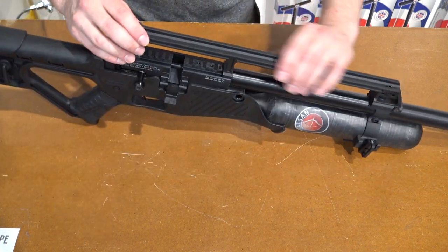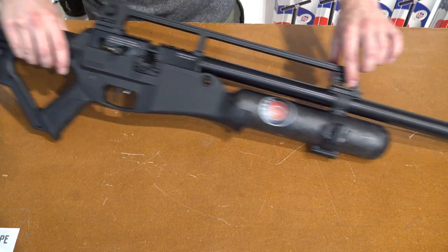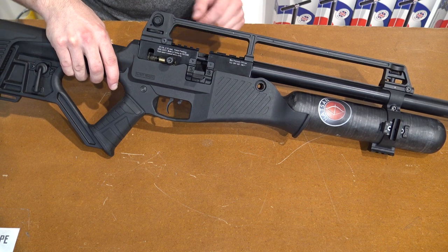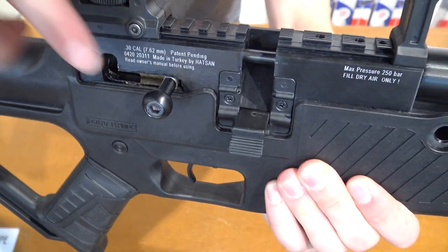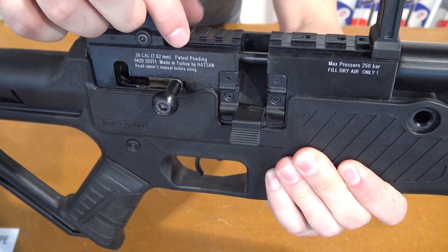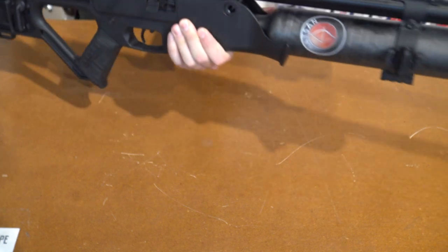On top we have the handle bar. You can take these hex keys, take them out and just slide it off. The first time it might take some force, but you can take it off. Inside — I'll take it a bit closer — you can see Hudson's double rail. This means that on the outer rail you can attach 22mm Picatinny or rear mounts, and on top, 9-11mm dovetail.